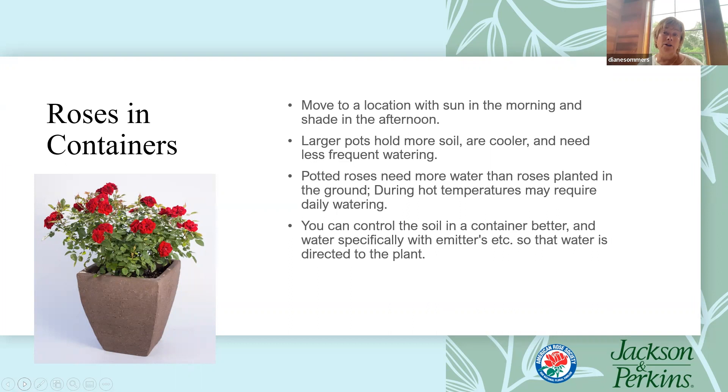Put mulch on top of the soil in the container — it looks nicer, keeps the soil a little cooler, and helps keep moisture in the container. These tips can be followed with just about anything you grow, not just roses. We try to grow roses in all kinds of climates and we just need to plan accordingly. You can actually grow any kind of rose in a container — typically a five to ten to fifteen gallon container depending on the plant size. Some people even grow climbing roses in containers, but that's another whole topic to explore at a later time.